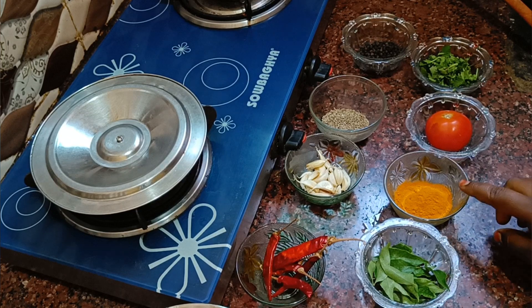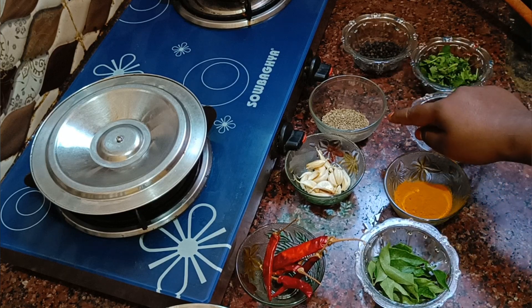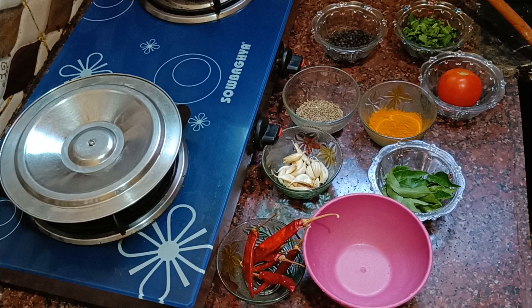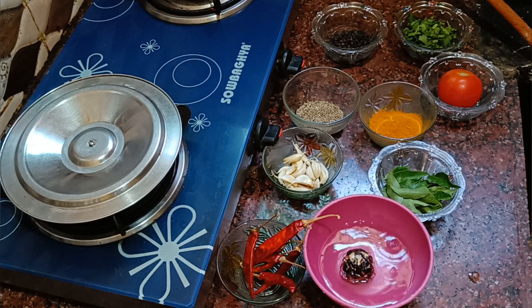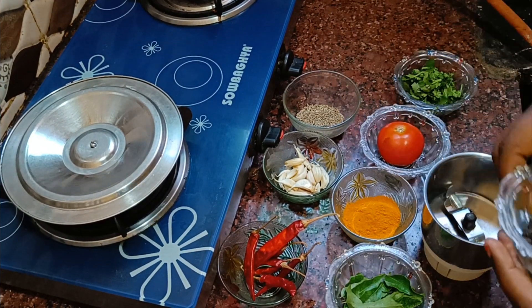Now we add the spices: Carru (cumin), Manchal (turmeric), Thakali (tomato), Kottamaldi (coriander), Melag (pepper), Sierakam (cumin seeds), Pond, and Varamalag. We will add these to the sauce.